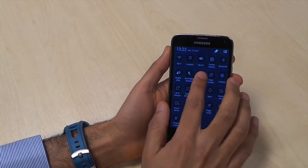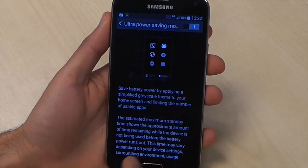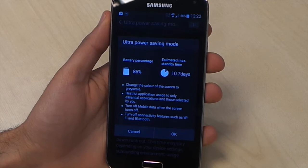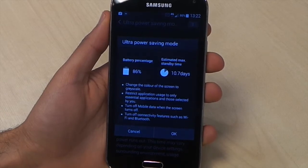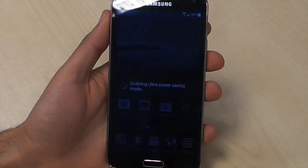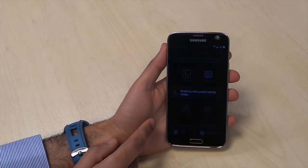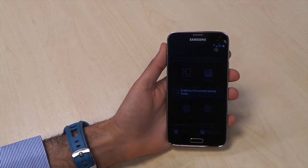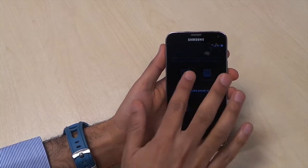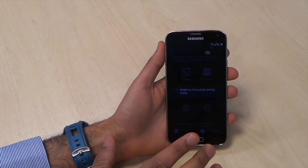When you're really running low on juice, you can turn on ultra power saving mode. This completely turns off all unnecessary apps, switches to grayscale, and limits functionality. It takes a few seconds to enter. If you've seen the HTC One M8, the interface is similar — it changes to basic applications — but this also turns everything completely black and white.